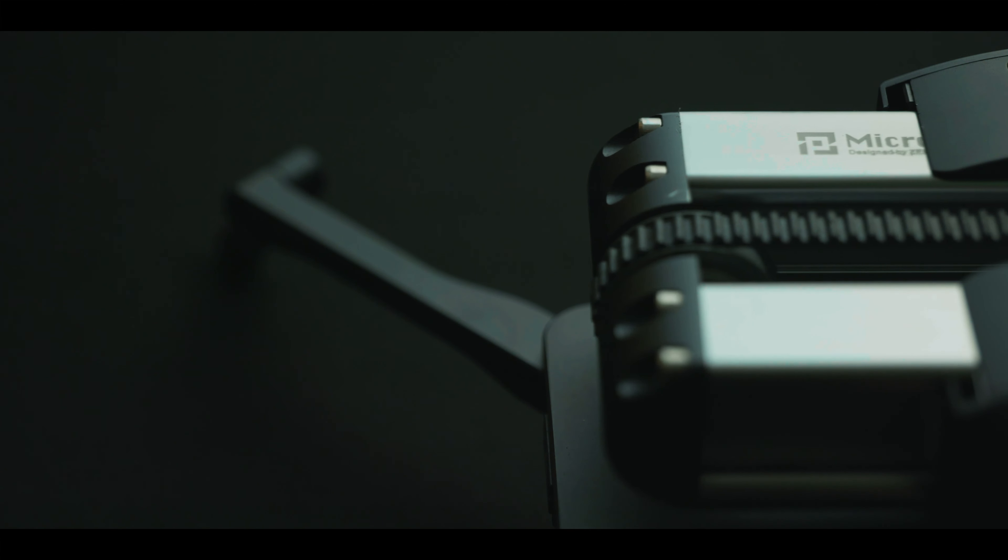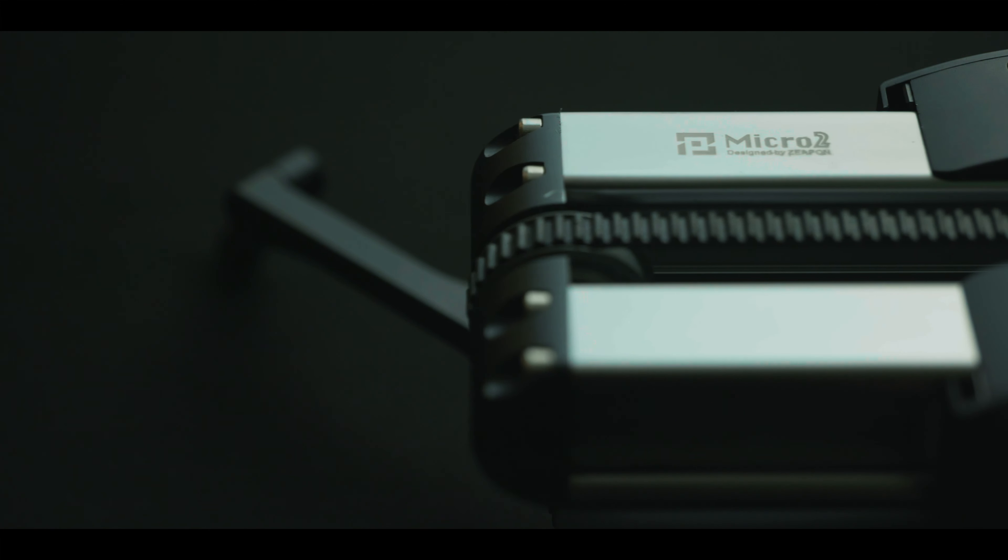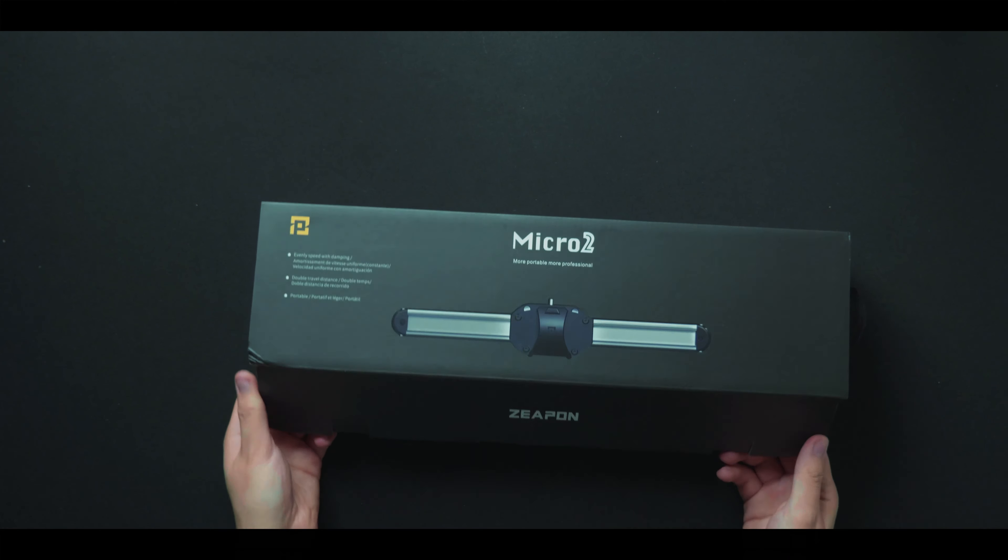I want to thank Zeppon for sending this Micro Slider 2 over to me. To start off, let's take a look at what comes inside the box.